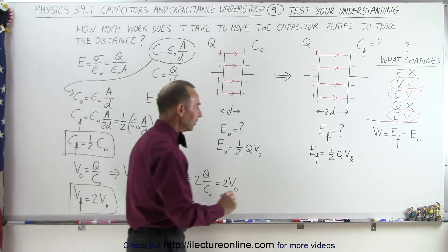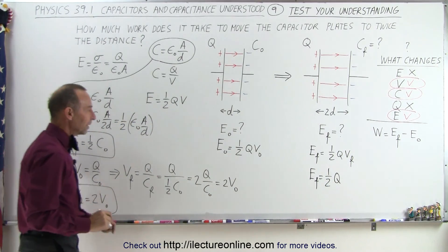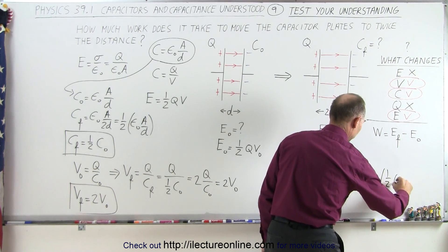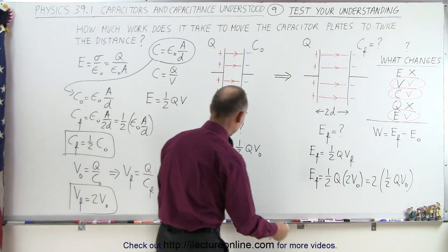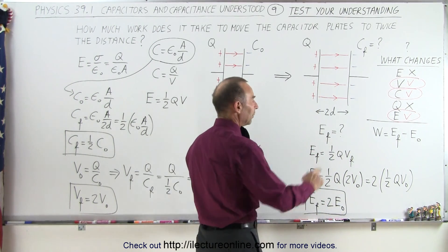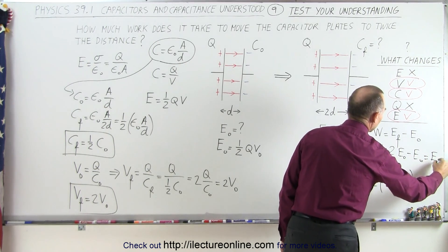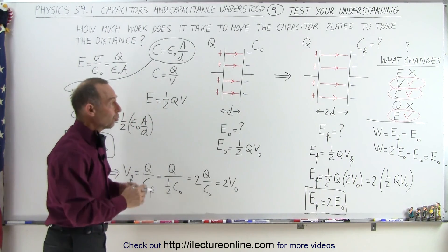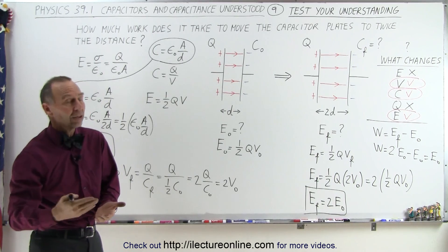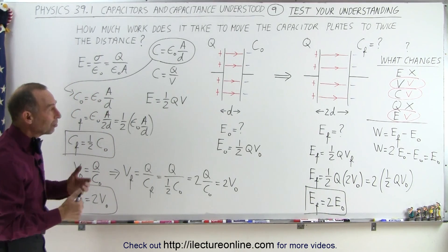Now we can find E_final: it equals ½Q times V_final, and V_final equals 2V_initial, so E_final equals ½Q times 2V_initial, which equals 2 times (½QV_initial), which equals 2 times E_initial. The work done equals E_final minus E_initial, which equals 2E_initial minus E_initial, which equals E_initial. The work required to move the plates to twice the distance equals exactly the initial energy the capacitor had. We've doubled the energy of the capacitor, and the work to do that equals the initial energy.